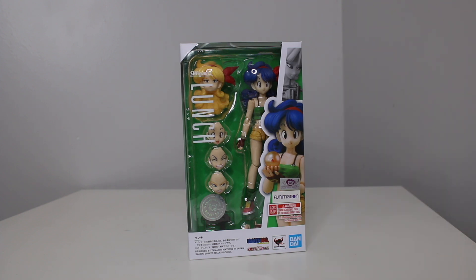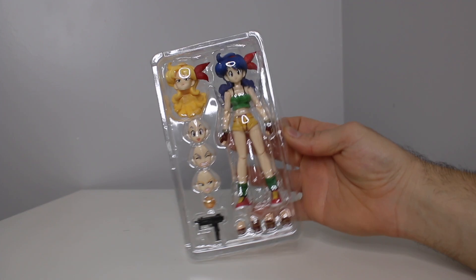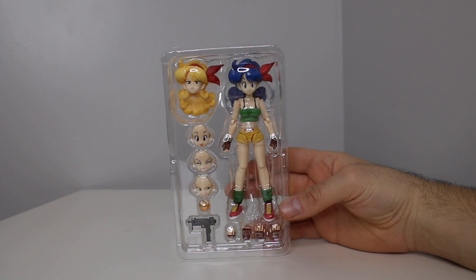So I have this figure and I have some other Dragon Ball figures. I think I have every Dragon Ball figure that exists in my collection. Let's take a look. I was very excited for this and I'm sure it won't disappoint me. So here we go — Trey Shot.